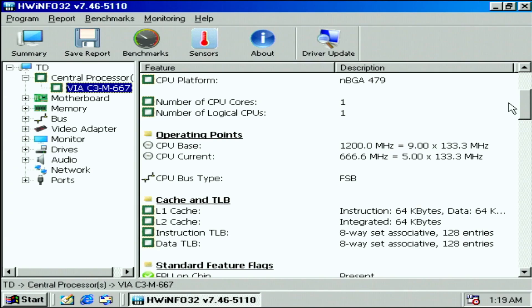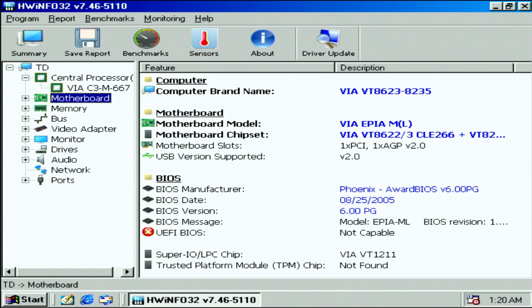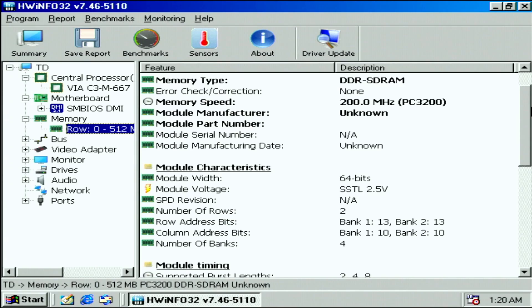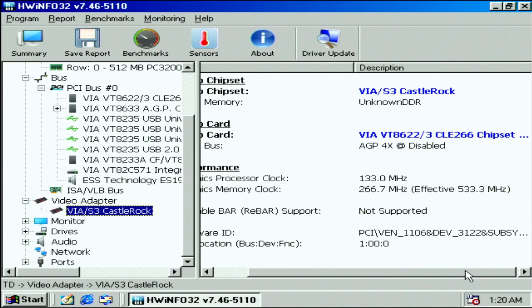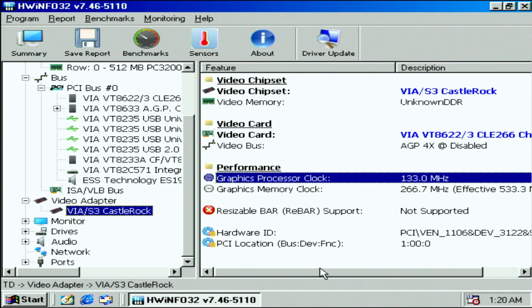Interestingly, the CPU base is listed as 1.2GHz as opposed to the 666MHz current clock, which leads me to believe VIA didn't do too much when spinning the C3 down to the Eden — it looks like there's some selective binning, an undervolt, and a downclock to achieve the low TDP. The motherboard and chipset are detected, 512MB of DDR266 RAM is showing, and the sound card is detected on IRQ5, which is very helpful for DOS gaming. The video adapter is detected as a VIA-S3 CastleRock, also known as the CLE-266 IGP or Unichrome IGP — a mixture of technologies from the S3 IP acquisition, forming a 2D/3D package.